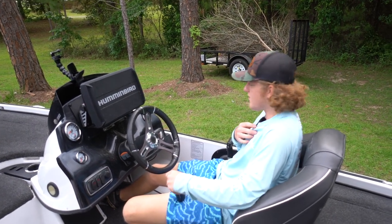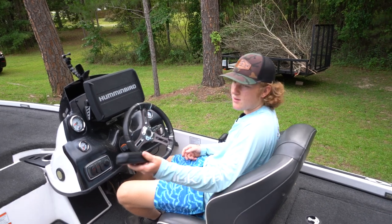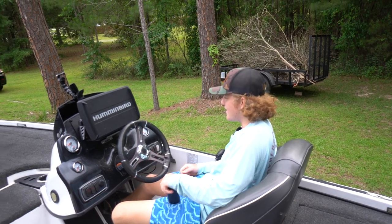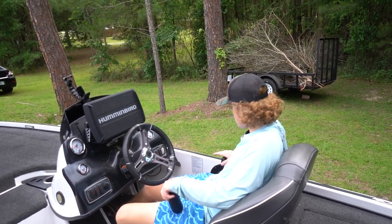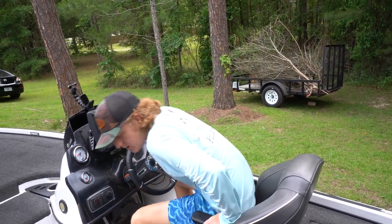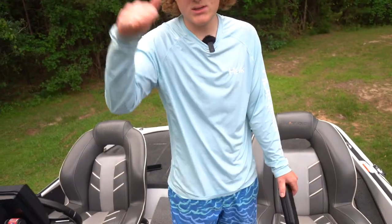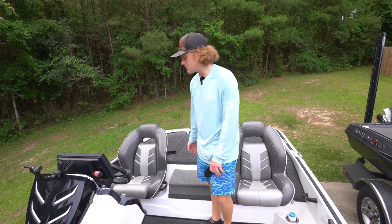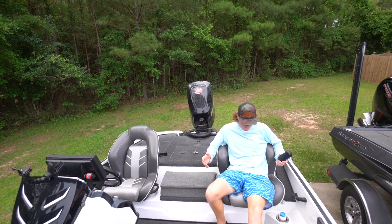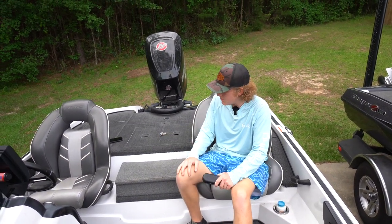I'm about five-seven so I scoot up in my seat to get the hot foot all the way down. I really like a boat to have a hot foot — it's basically like driving a car. It's also got a pro trim — this little stick trims the motor up and down instead of going to the transmission stick constantly. One thing I really like about Nitro is the seats — you sit up really high, you can see right over the dash, and they're super comfortable with really nice foam padding that hugs you.